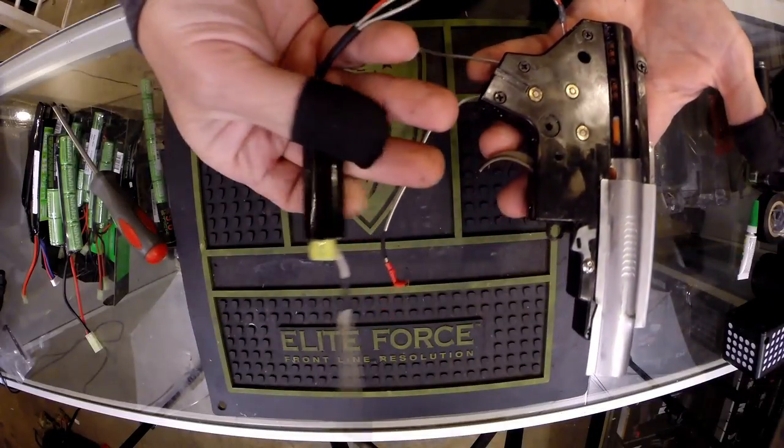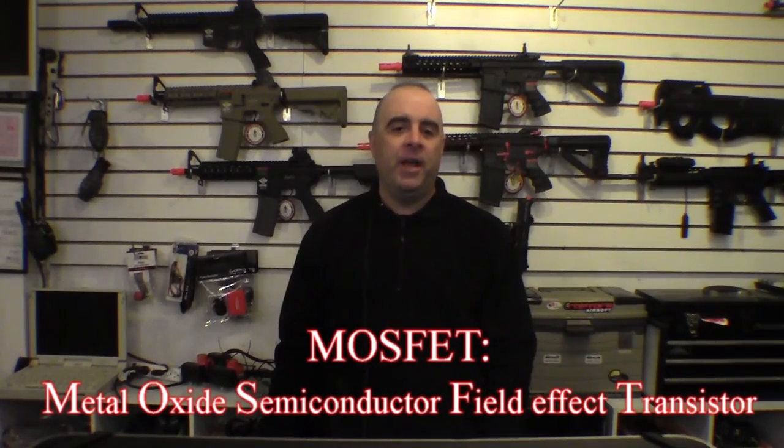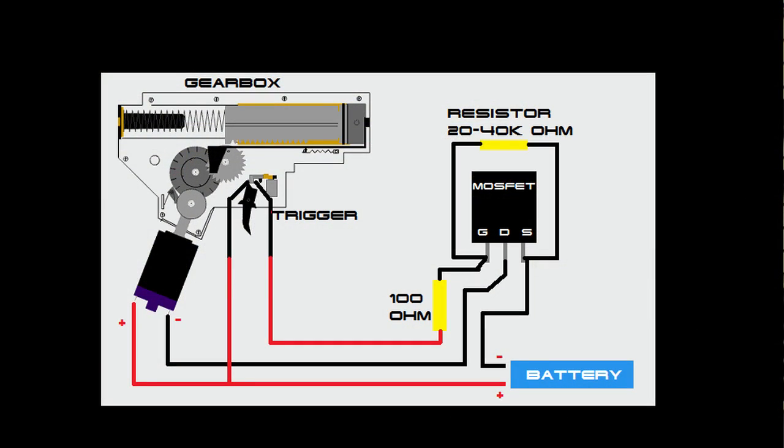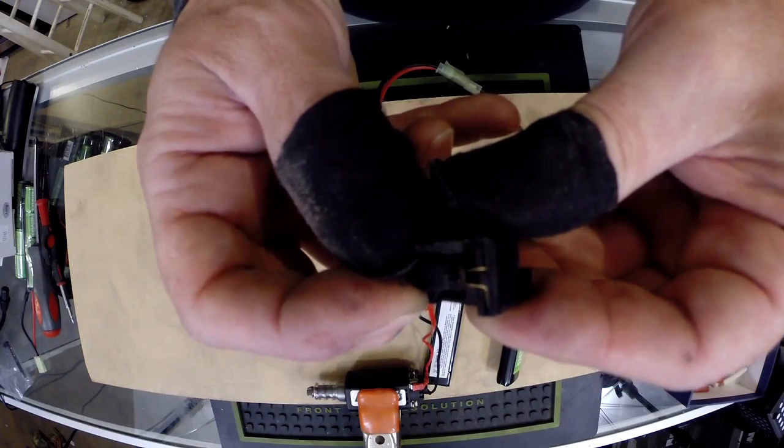For most manufacturers, the term LiPo ready refers to the gun being equipped with a MOSFET trigger system. A MOSFET is a metal oxide semiconductor field effect transistor that works like a relay between the trigger, the battery, and the motor. A MOSFET sends a low voltage current through the trigger mechanism and when activated, connects the battery to the motor. The main concern when using LiPo batteries with a traditional trigger mechanism is that the higher voltage will cause excessive arcing on the electrical contacts and prematurely burn out the trigger mechanism.